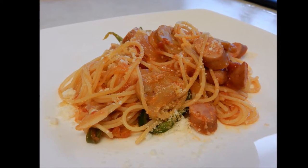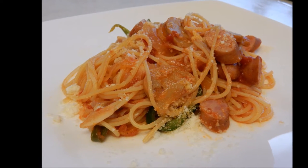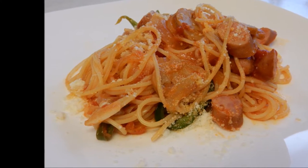I'll be making a Japanese family favorite called Napolitano — not to be confused with the Neapolitan from Italy. Napolitano actually originates from Japan and has nothing to do with Naples. In Japan, we categorize it as YOSHOKU, or Japanized Western food.